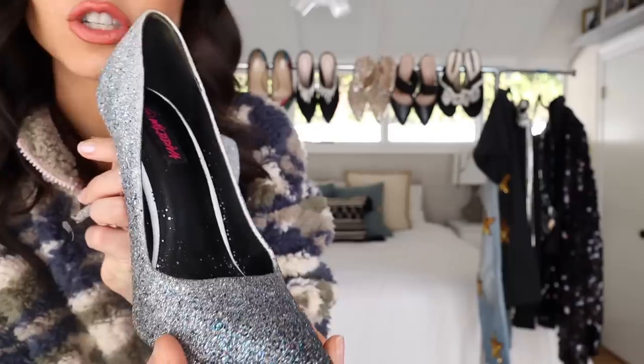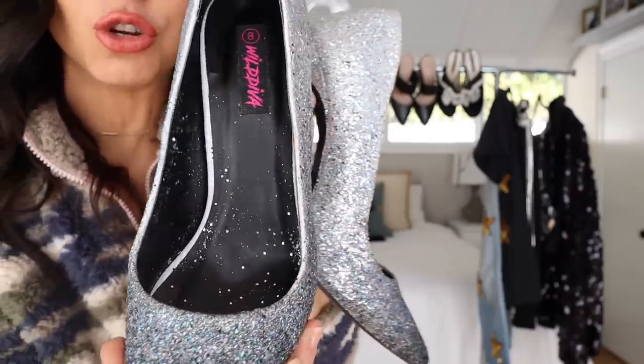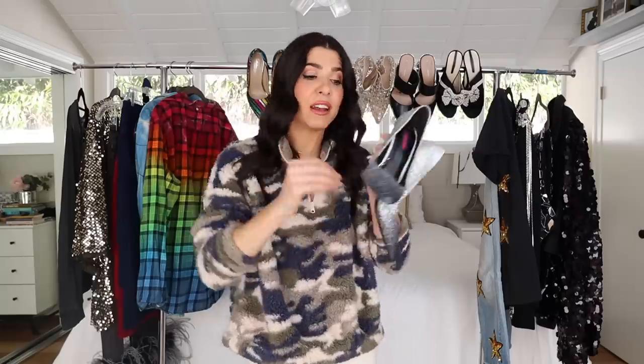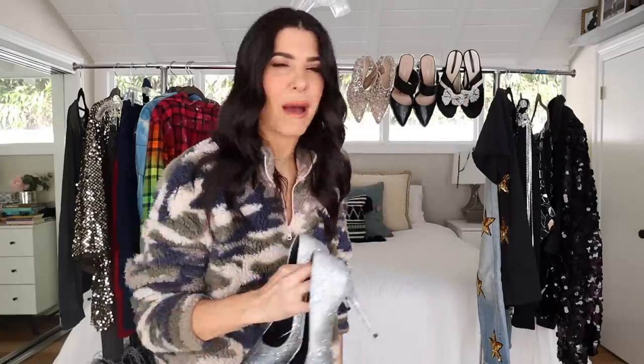Another tip: I didn't protect the rest of my heel well enough, so there's glitter on the inside of the shoe that comes off on my foot every time I wear them. Make sure you tape off the entire inside and the entire sole so you don't get glitter where you don't want it — I ended up with a lot more cleanup after the fact.